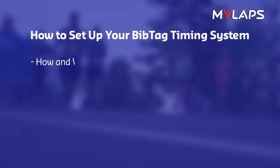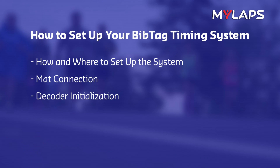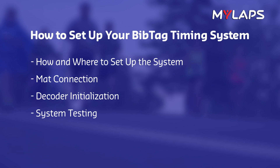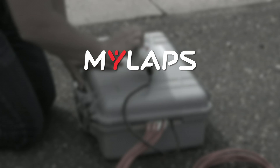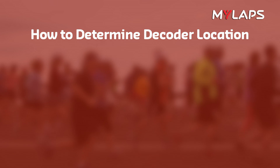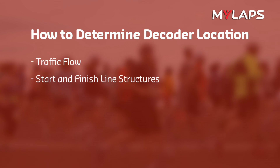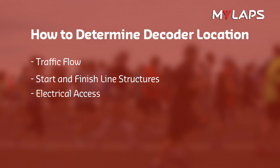We will now explain how and where to set up the system, how to connect the mats, how to initialize the decoder, and how to test the system to ensure it is working properly. First, determine the best location for the decoder based on traffic flow, any start and finish line structures, and potential access for electrical power.